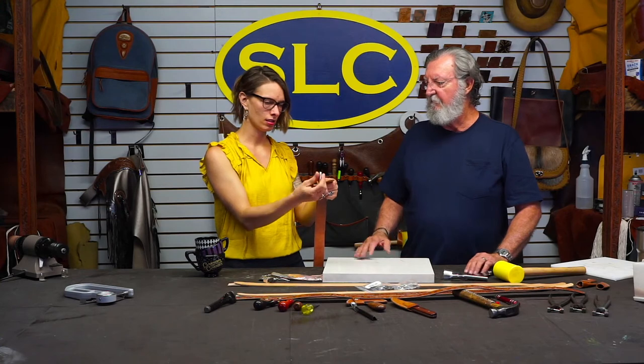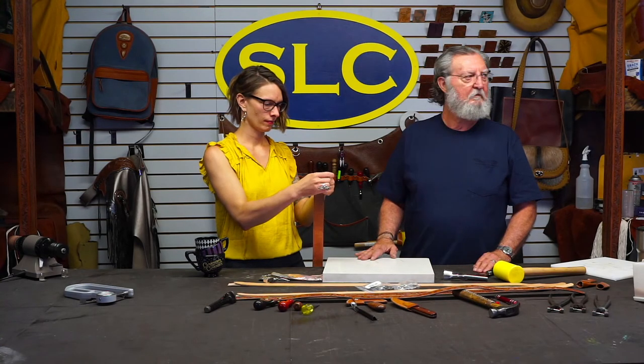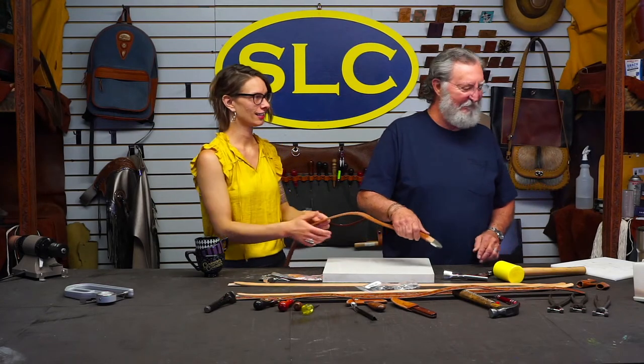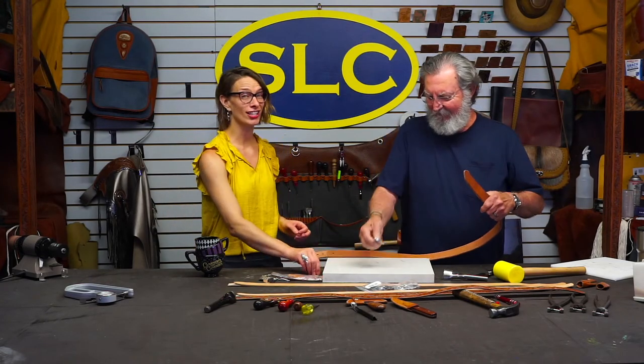What are we looking that close at the back of my belt for? We might have other issues. You're a man after my own heart there.